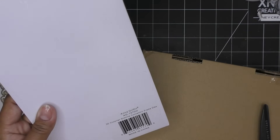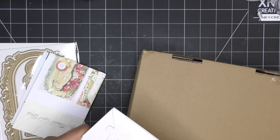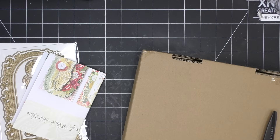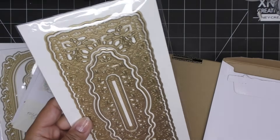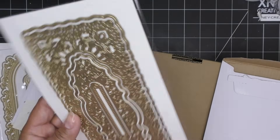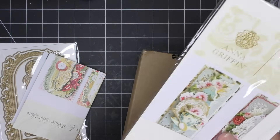3D Victorian Slimline Concentric Frame Dies. I don't believe I have these - they might have been part of that one auto ship that I did not get in on. I had no idea it was available and it was just done. I always try to look up the item number, but sometimes with HSN they might change the item number. I don't see it anywhere in my orders, so hopefully I don't have this already.